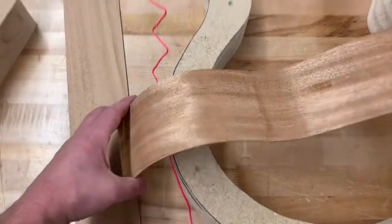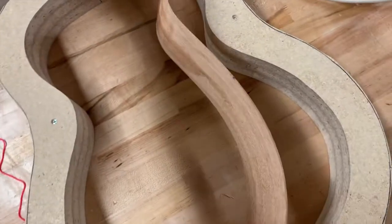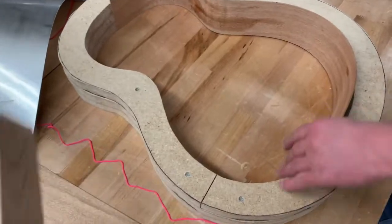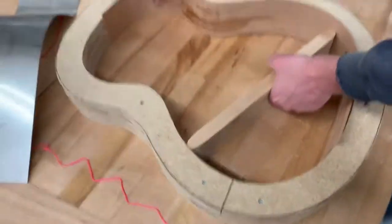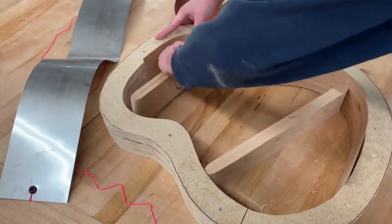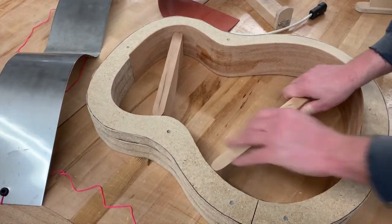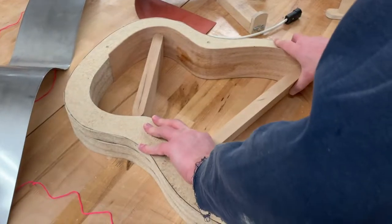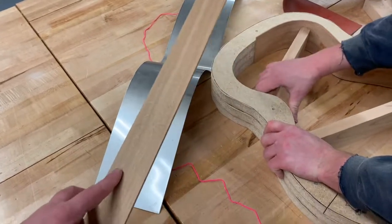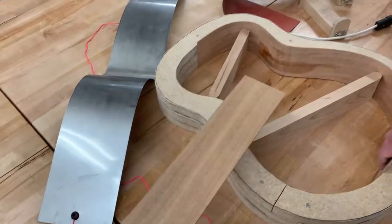This one actually went pretty good. Place it into the mold and use the little sticks to wedge it to keep its shape. Then get your other side bent in the jig again — it's important that when you do your other side, the bend line is in the middle and the flat edge is on the opposite side, so we have a left side and a right side.